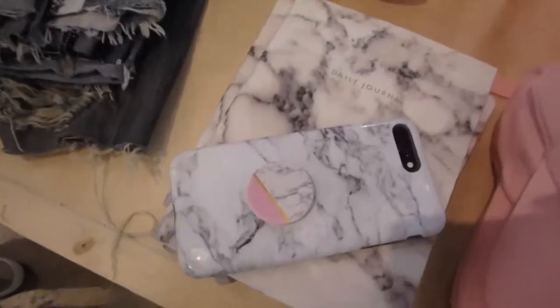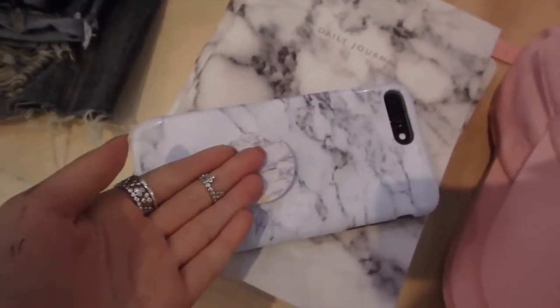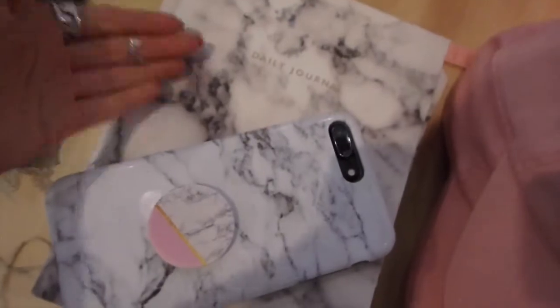We are going into Urban Outfitters. I love this store. My mom hates this store so we're not going to stay that long. I like Urban Outfitters, it's a good store. And here we have the most basic phone case with the most basic pop socket and the most basic journal.